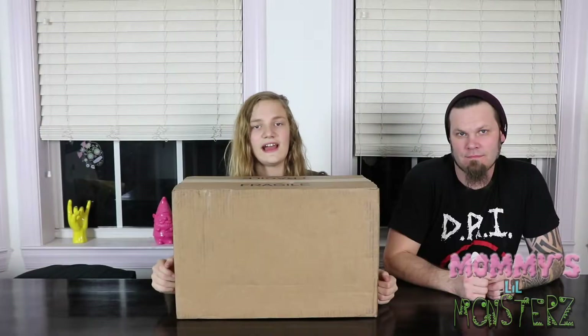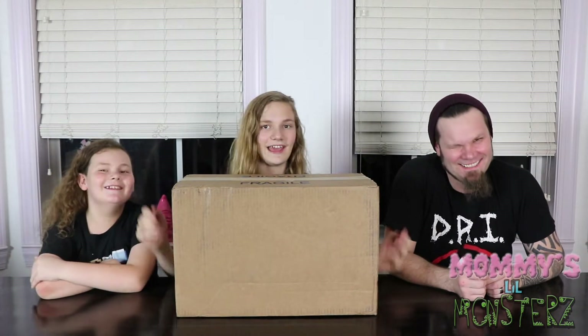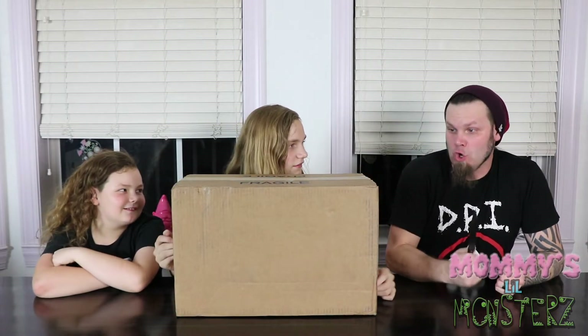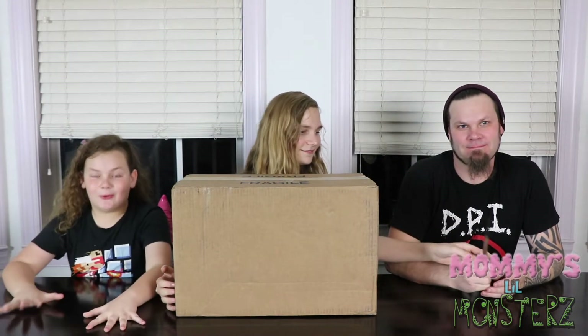Hey guys, it's Magic Moms and Monsters! Hey Moms and Monsters, I'm Daddy. Today we got something crazy in the mail — a big thing. What is it, Daddy? What is in the mail? CDs! We got CDs, Trent! Is that awesome? Really cool — it's so cool! I'm really excited.